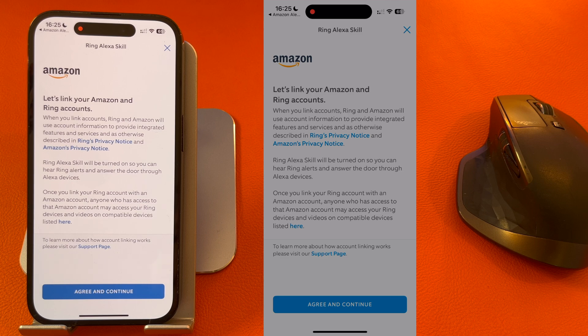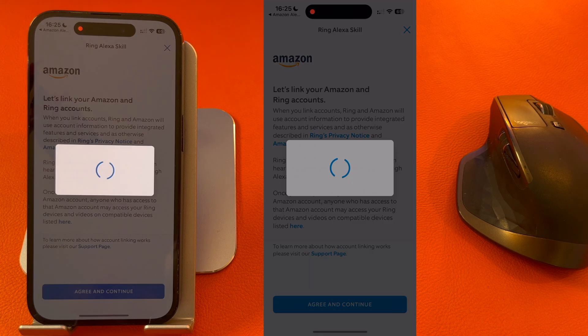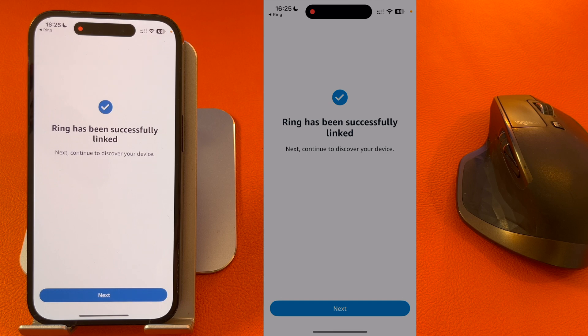It will then ask you if you want to link your Amazon and Ring accounts. Press Agree and Continue. After a couple of seconds you'll see that your account has been linked, so press Next.